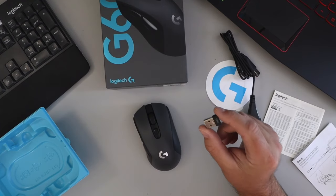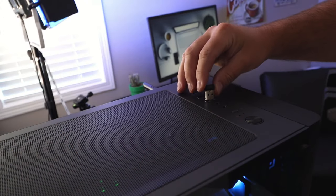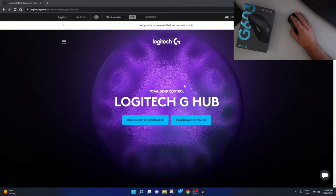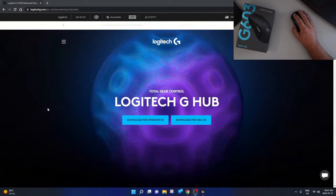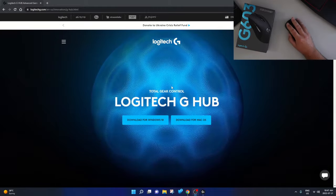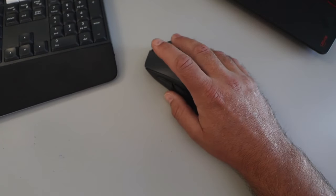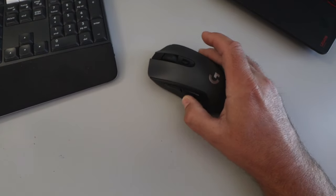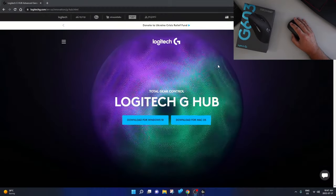Let's go ahead and plug in the Lightspeed wireless dongle into my computer and load up the Logitech G Hub software to see how we can customize this mouse. When I plugged in the Lightspeed wireless dongle, it started working on my computer right away. It seems really accurate and quick — really nice mouse. Smooth in my hand, just very comfortable. It's nice and big, the clicking feels really nice, and there's the scroll wheel and the two buttons on the side. Really happy with how it feels and how it moves.